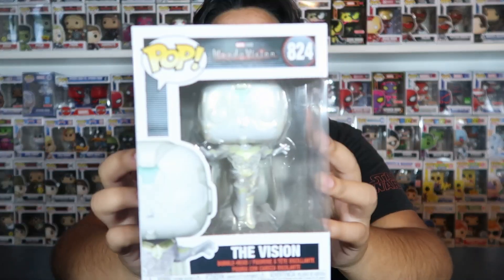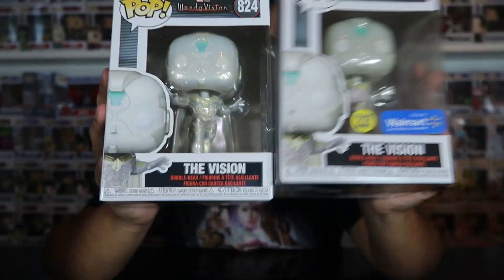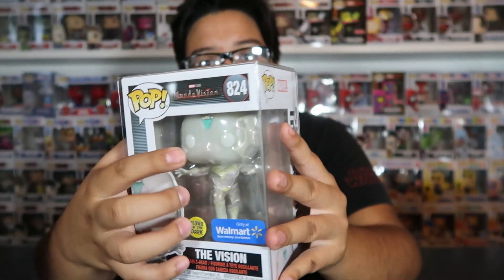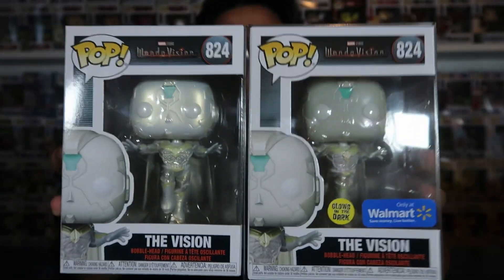The next one we got is Vision, which is also the common from Wave 2. And then we also have the Glow in the Dark Walmart exclusive. The common I was able to get for retail at Funko Hollywood. For the Walmart exclusive, I did pay a little resell — $20 shipped from Mercari — just because my local Walmart never has the things I need. I got it for about $21-$23 shipped with taxes. The glow on it is only on the eyes and the top part, so the glow isn't the best ever, but I wanted it to complete the set. Basically it's the same pop, this one just glows in the dark.